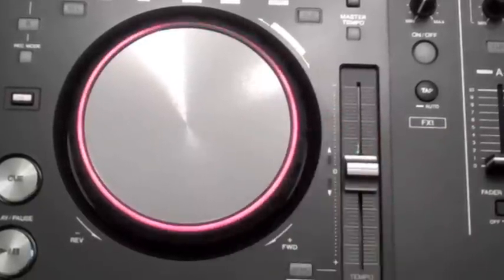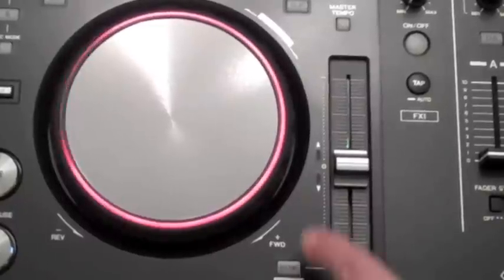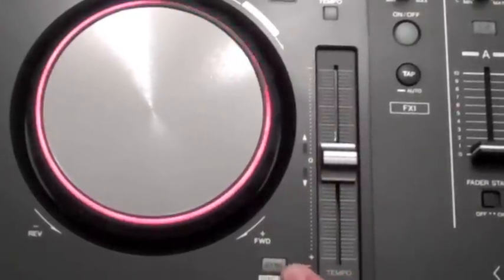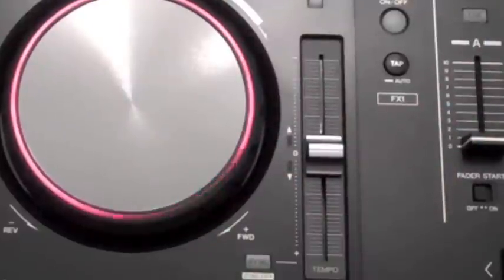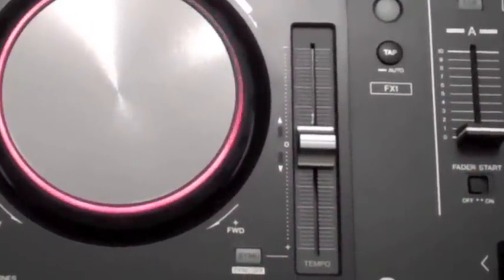Down here is the button that you shouldn't really be using unless you're doing something really complex, with four different tracks playing and all that — and that's your sync button. Press this and whatever track you're playing on this deck will line up automatically with what you're playing on the other deck. A little bit sneaky, but it's there if you need it.